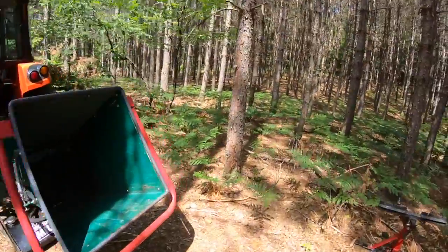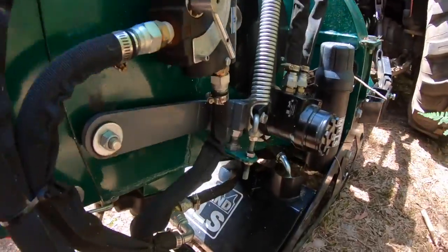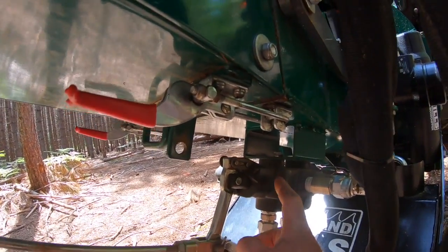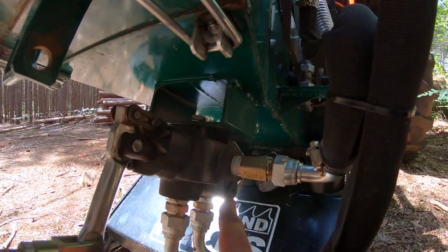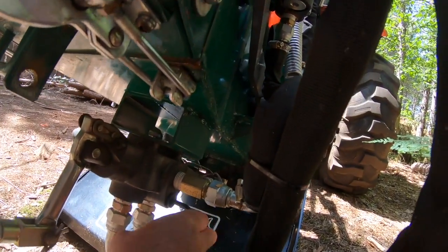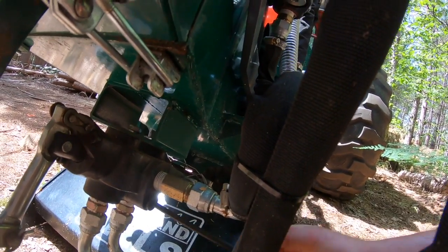Here's what you need — reach in my pocket here — you need a six millimeter wrench or allen key. We're going to go down to the very bottom of the wood chipper. What we're looking at is the control attached to a pressure release valve. The six millimeter is going to fit that particular allen key cap. I've already broken it loose, so all I'm going to do is take it off.